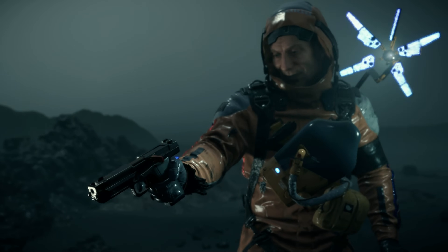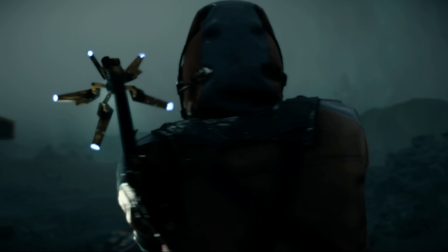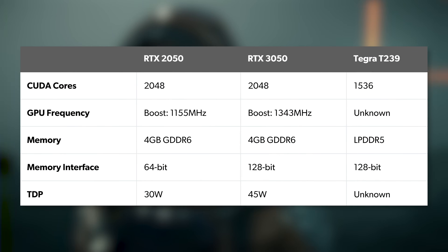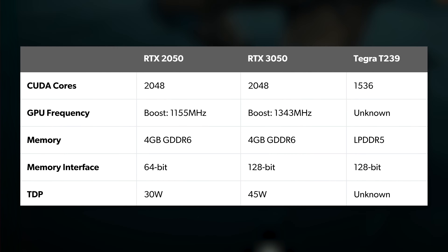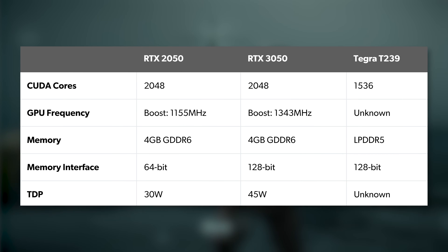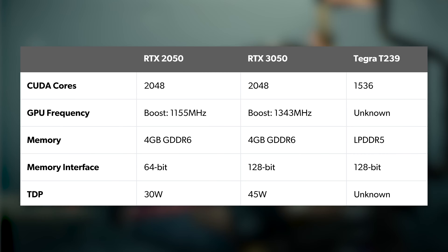To produce the footage and benchmark results, I'm using Nvidia's RTX 2050, which, as counter-intuitive as it might sound, is actually RTX 30 series Ampere silicon. It's basically the same GA107 chip as found in the RTX 3050. The difference is that it only has a 64-bit memory interface. Combined with 12Gbps GDDR6, theoretical maximum bandwidth is 96 Gbps.